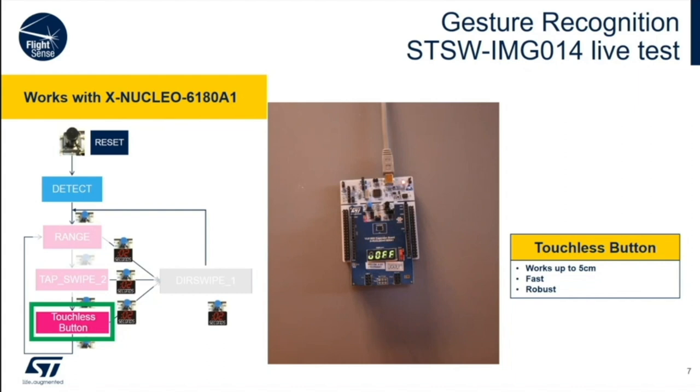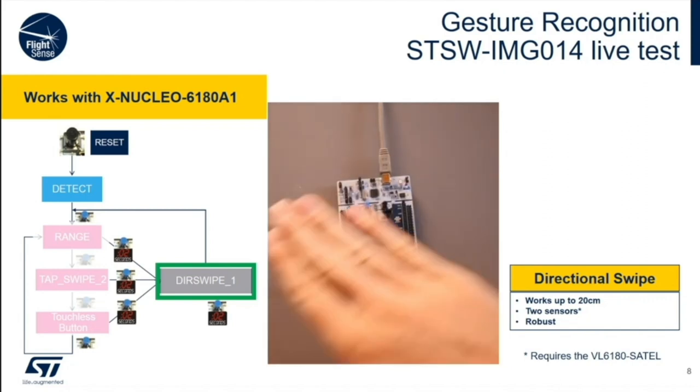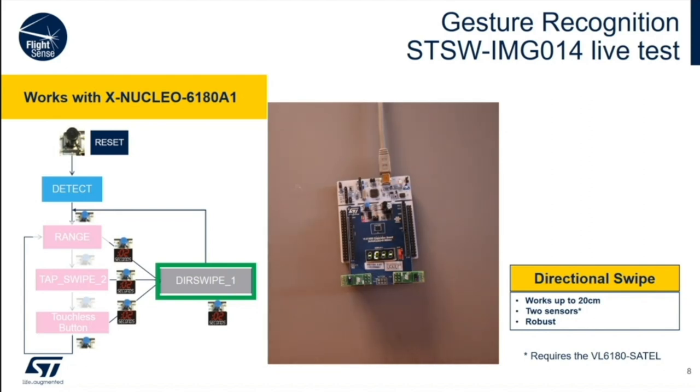Here we cheat a little bit and use two sensors. These are sold as a two-pack, and the part number is the VL6180SATEL. Buy them at the same time you buy your evaluation kit. The two sensors are ranging independently. Clearly, as the hand swipes, it's seen by one sensor before the other. From that, you can determine the direction of the swipe.